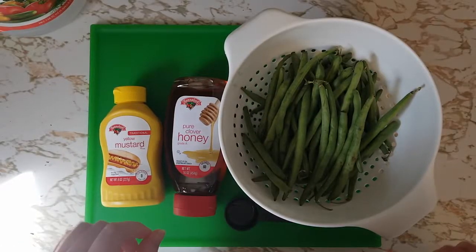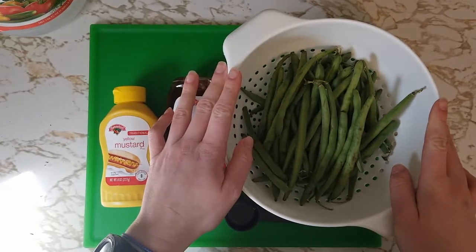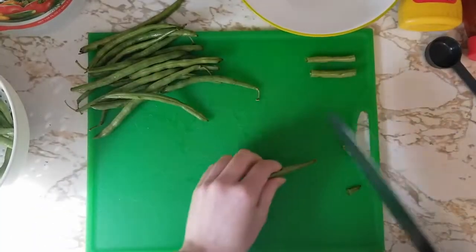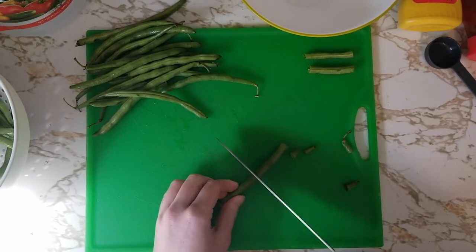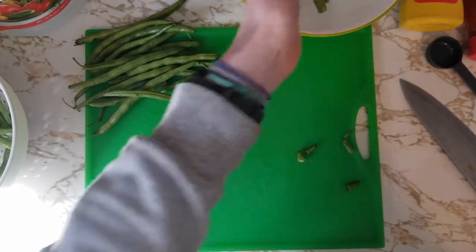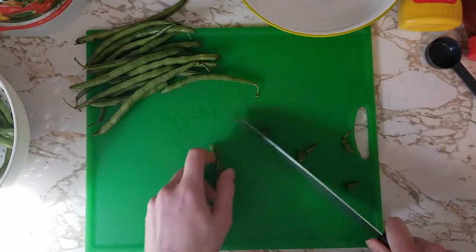First things first, we want to wash the green beans, and with soap and water we want to make sure we wash our hands. The first step in this recipe is to cut off the ends of the green beans. I'm also going to cut them into bite-sized pieces before I cook them, but you can also keep the green beans at their full length.